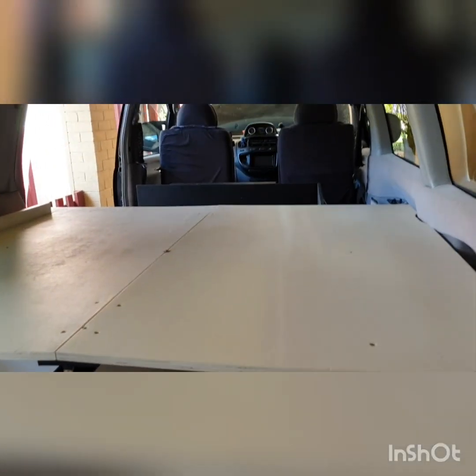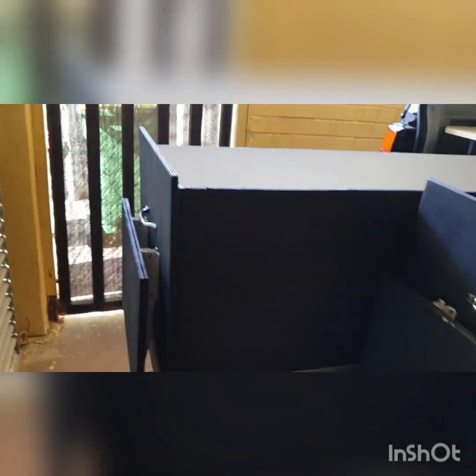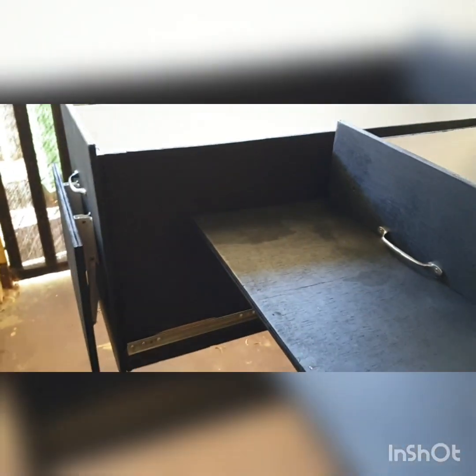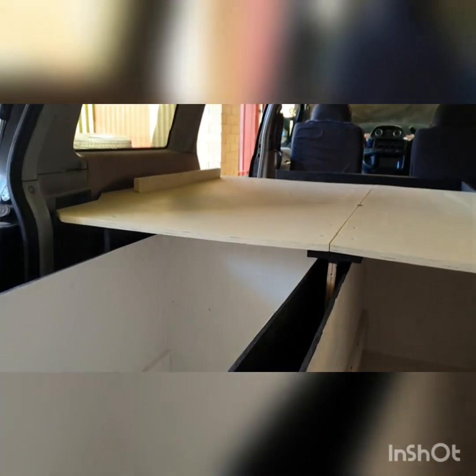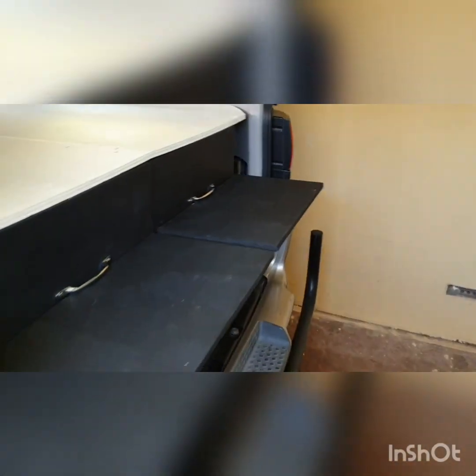I've left the front piece of the bed frame off because I need to get in there and wire everything up. We've painted the slide-out drawers as you can see, and I've also made these little shelves so we can either cook on them or use them to put stuff on — this one folds up too. Just a neat little feature.